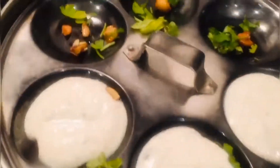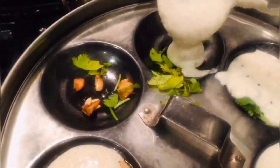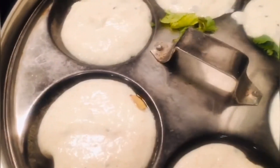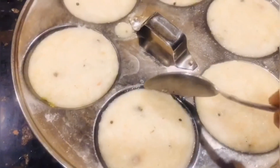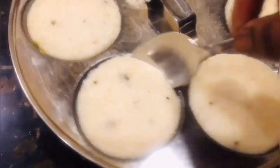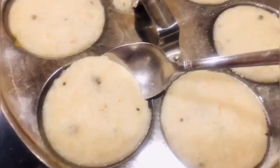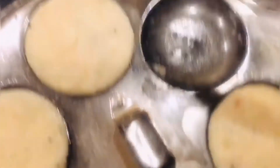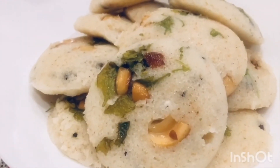After adding the cashews and the coriander leaves, start adding the batter into the plate. I can make six idlis at a time. After pouring into each shallow space, close the vessel with the lid and allow it to cook for five minutes. Then remove the plate, allow it to cool for one minute, and slowly remove the idlis using a greased spoon — remove one idli at a time.